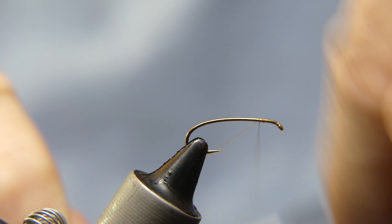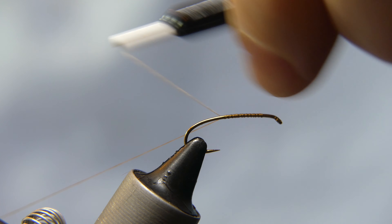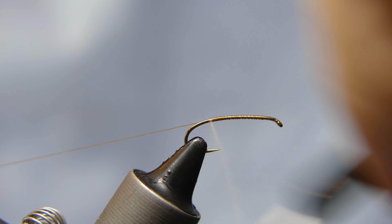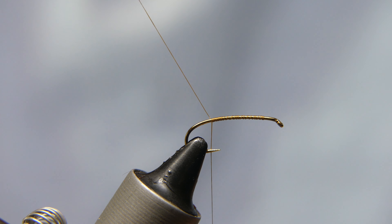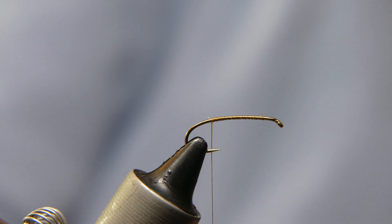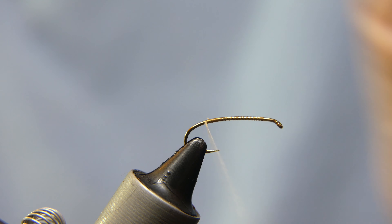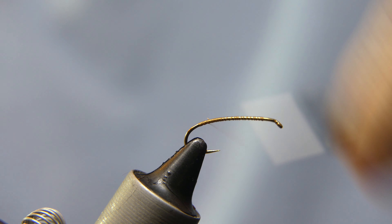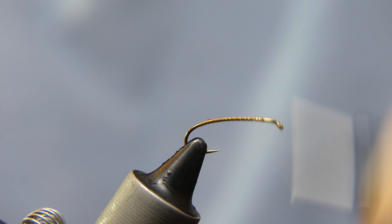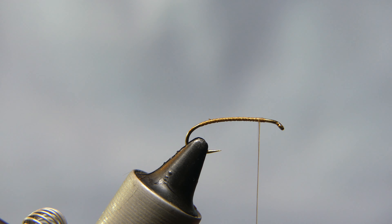We are going to start with a little thread. This is an A-thread — it is a little more delicate to work with. Go ahead and start with a little thread base. Tie it back to the top of the bend of the hook, then bring it back to the front, just short of the front of the hook.